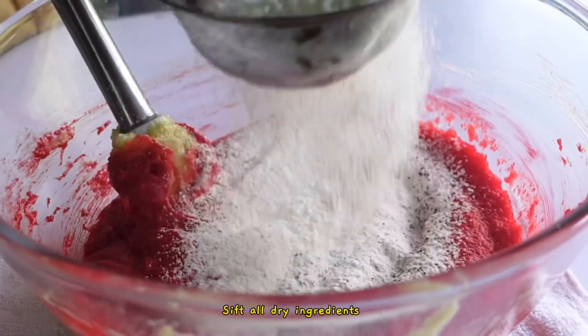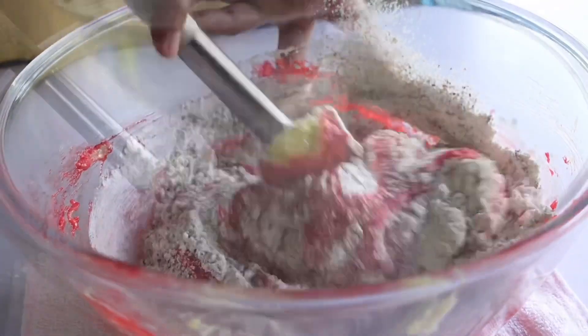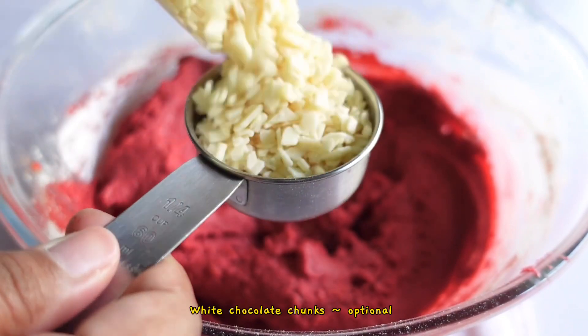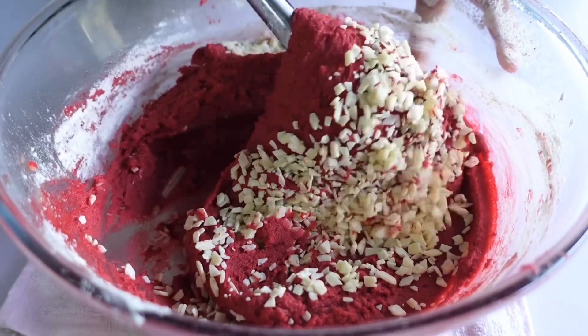Now I'm going to put a few ingredients in the bag. I'm going to mix the ingredients in the bag with a couple of ingredients.